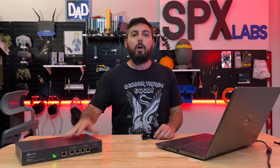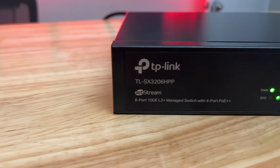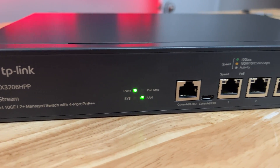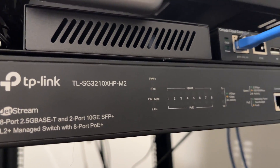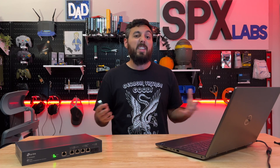So you need to factory reset your TP-Link Jetstream switch. I'm going to show you how to do that. In this particular video, this is mostly catered towards the Jetstream switches that are in the Omada lineup. This may work on other Jetstream switches — some of the older ones, I'm not sure. But so far, all of the Jetstream switches I've done this on are in the Omada group, and the method is the same.